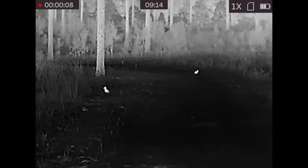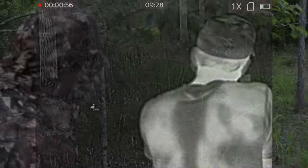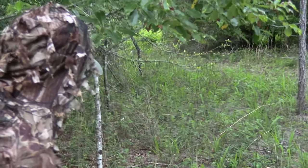So this was an absolutely awesome night of rabbit hunting with thermals, but it didn't start off that way. It actually started off as a spot-and-stalk hog hunt.